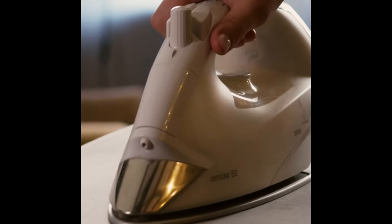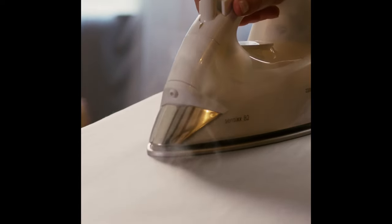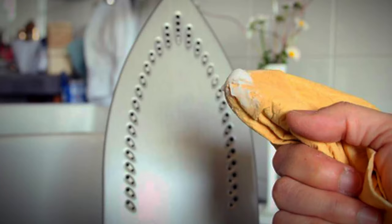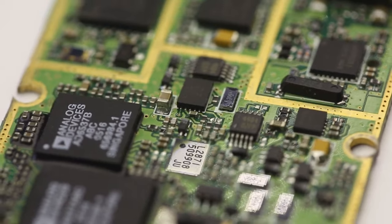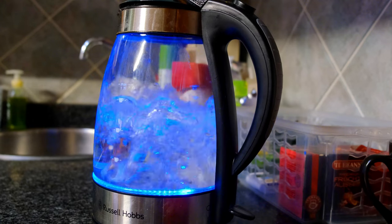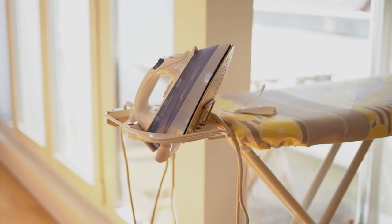Using filtered water: unfiltered water contains minerals like calcium and magnesium, which can form limescale deposits inside the steam iron's tank and heating elements over time. These deposits not only reduce the efficiency of the iron but can also clog the steam vents, leading to uneven steam distribution and potential damage to the iron's internal components. Filtered water, on the other hand, removes these minerals, preventing limescale buildup and ensuring consistent steam output and performance.